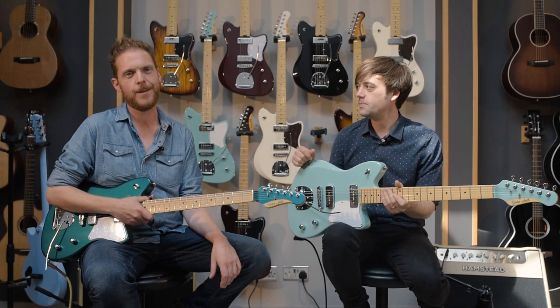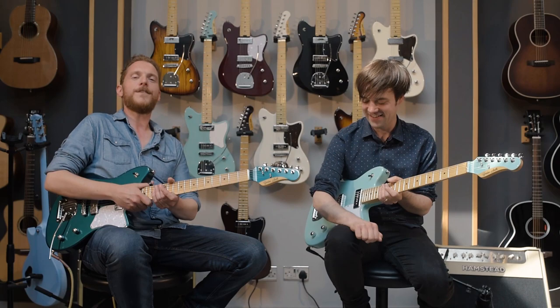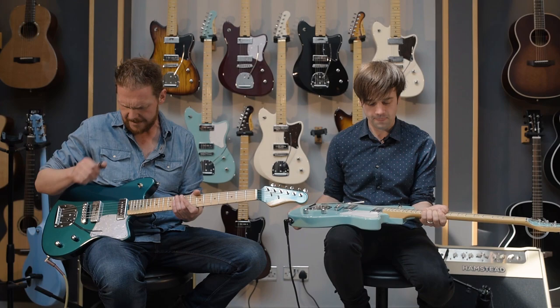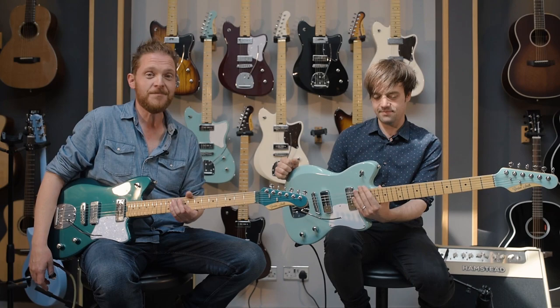I'm Ben. I'm Jimmy. And we are here at Gordon Smith with two of the new Gatsby models. It's the first production run offset guitar that GS have done, certainly for a long time, if ever at all. It's a new design for the range, and it's the first time we're playing them today, and they are really fun.